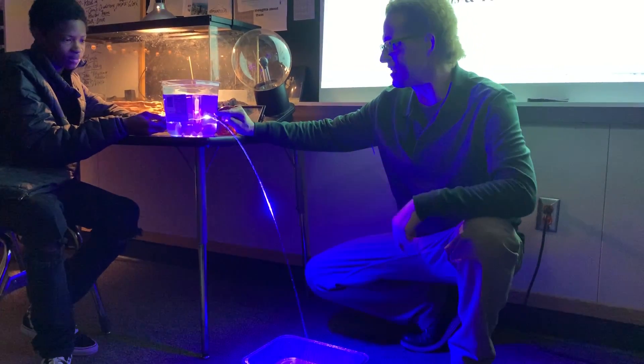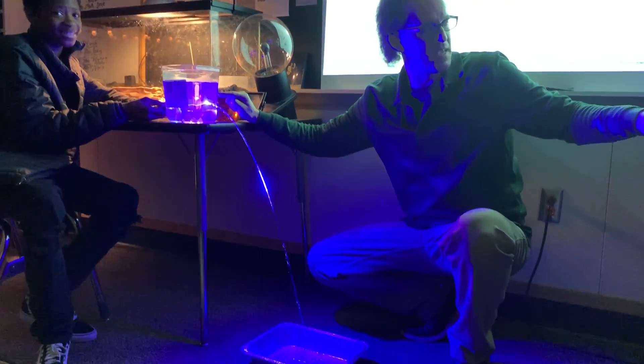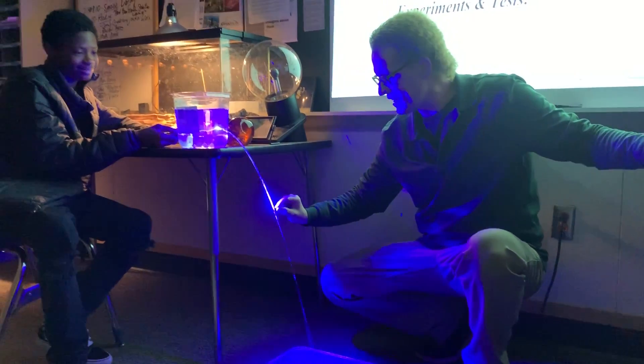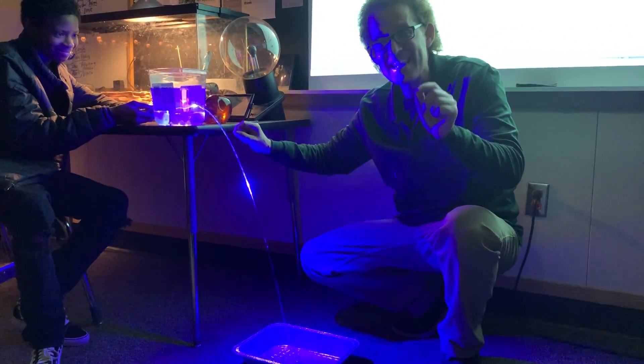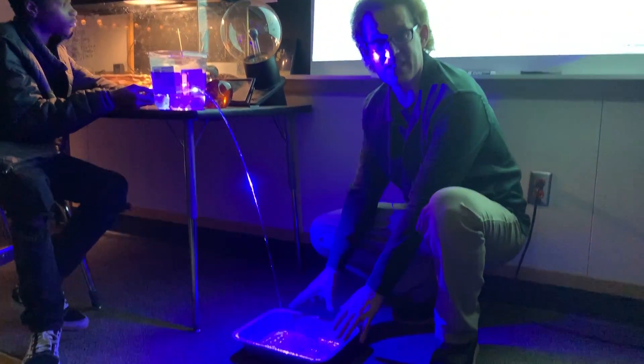Now, if you notice, he's shooting the laser perfectly right into that hole. But instead of the laser beam hitting the cart over here, you can see it focused right here in the stream of water. That's because that light is being reflected over and over and over again inside the stream of water, to the point that you actually see light down here in the tray.